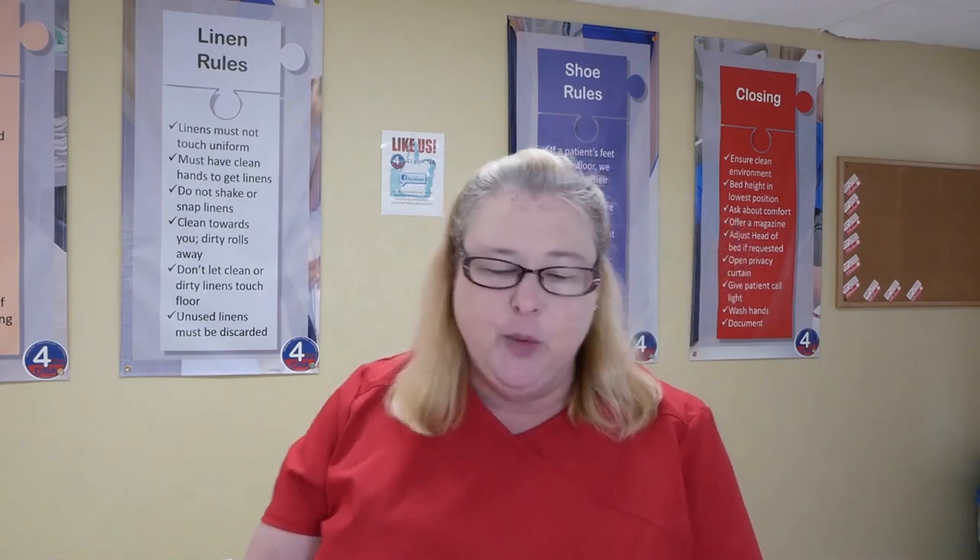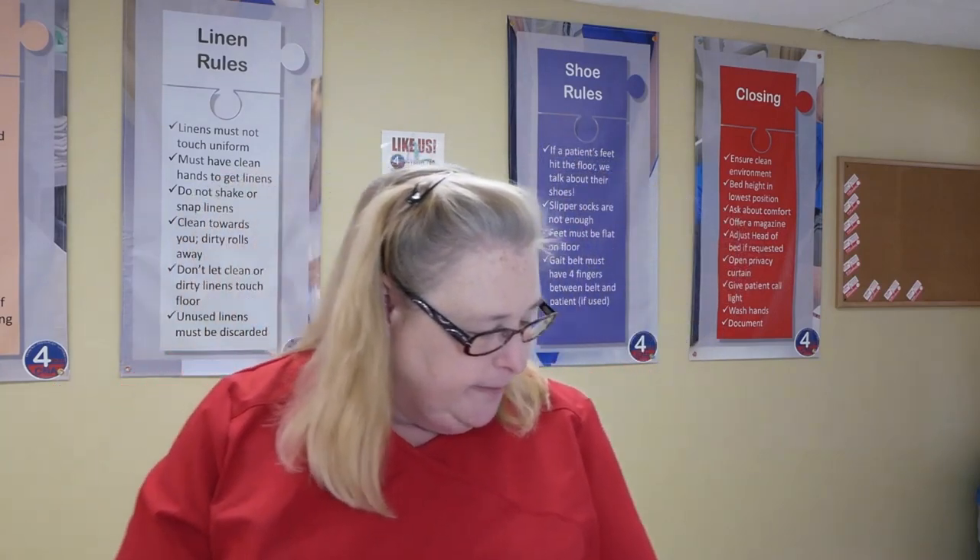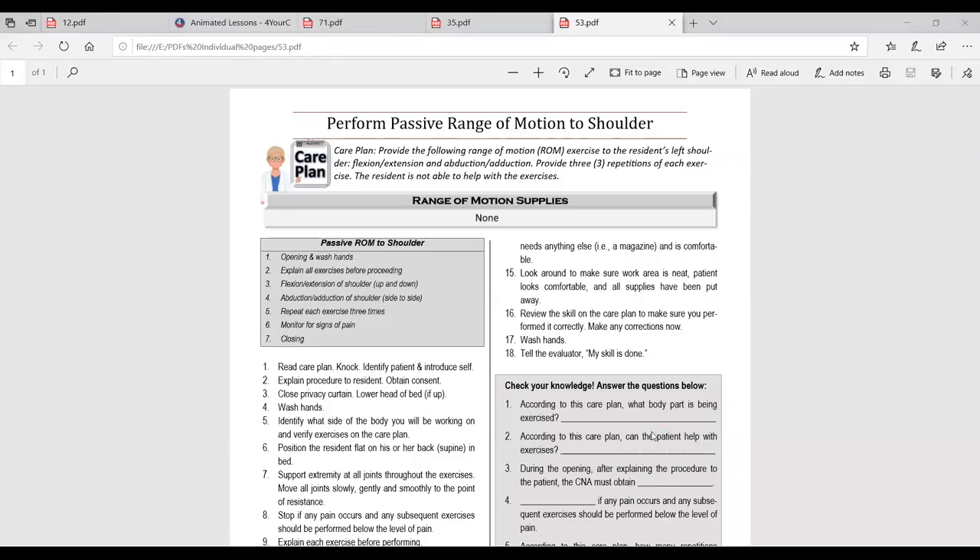The next skill we're going to do today is range of motion shoulder. Those of you with your book, turn to page 53. This is range of motion shoulder. As always, we start with the care plan — it doesn't matter what else is going on, we start with the care plan. The care plan says: provide the following range of motion exercises to the resident's left shoulder — flexion, extension, abduction, adduction.